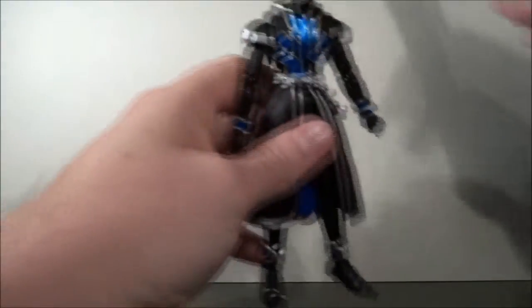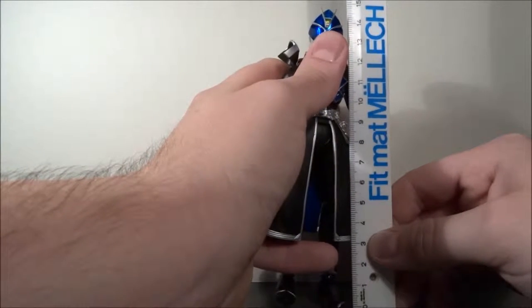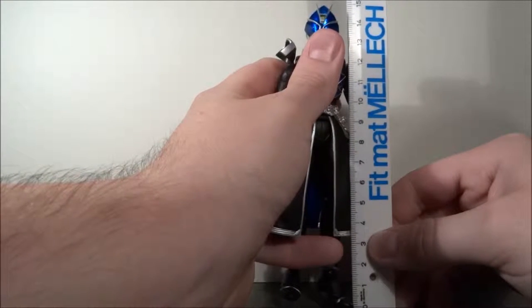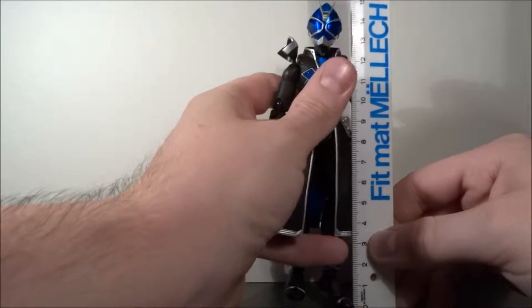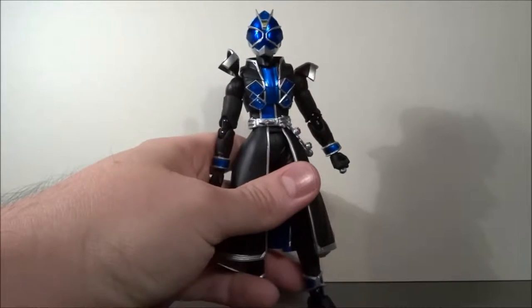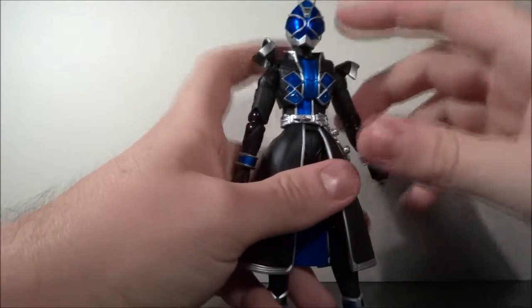Let's also look at the height real quick. He stands at about 14.5 to 15 centimeters, which is 6 inches.